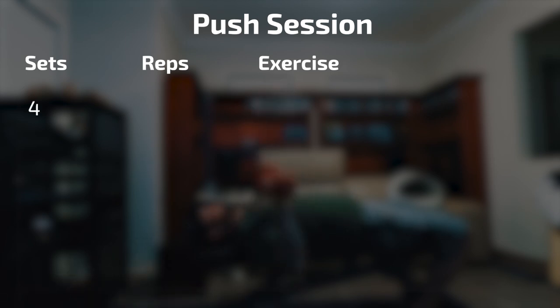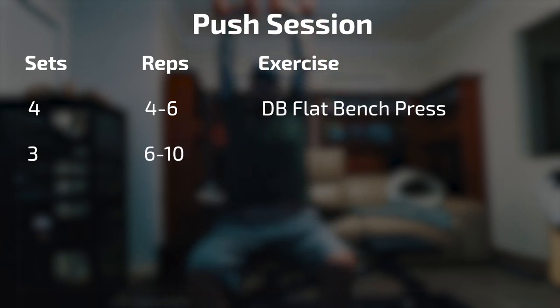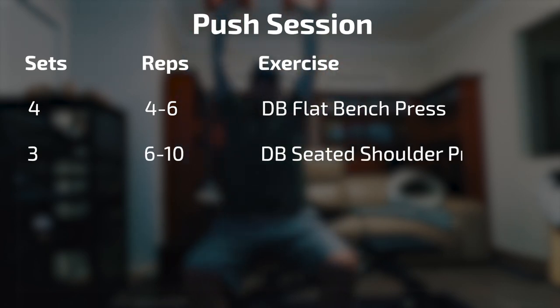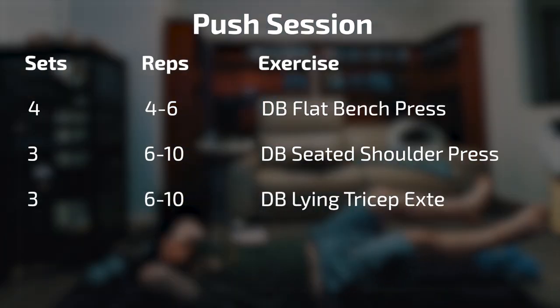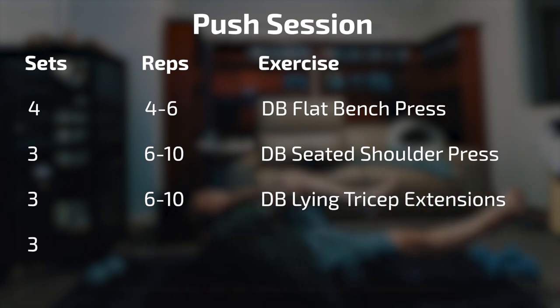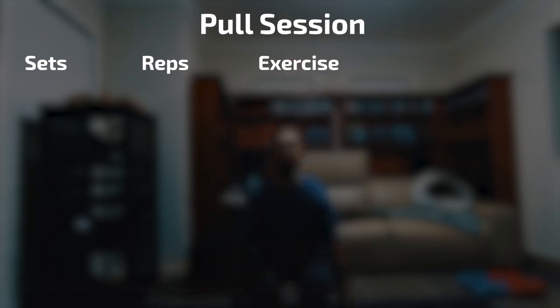For session 1, I'm doing 4 sets of 4 to 6 reps of dumbbell flat bench, 3 sets of 6 to 10 reps of dumbbell seated shoulder press, 3 sets of 6 to 10 dumbbell lying tricep extensions, and 3 sets of 8 to 15 bicycle crunches. Pretty simple stuff to start with.